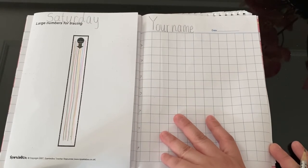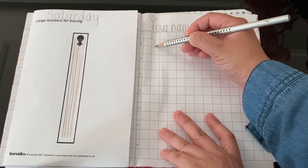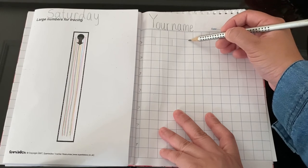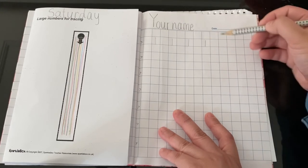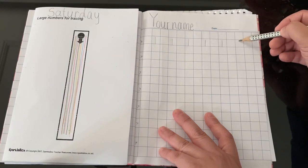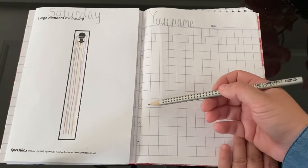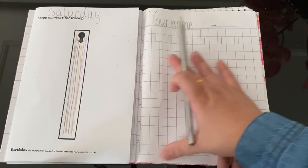I need help from parents again to do number one for your kids. Start from the top, you go down, then you stop, then give a space. Do that a few times, and for the last line, I want your kids to finish the lines on their own.